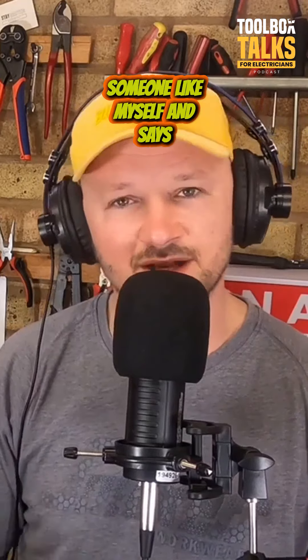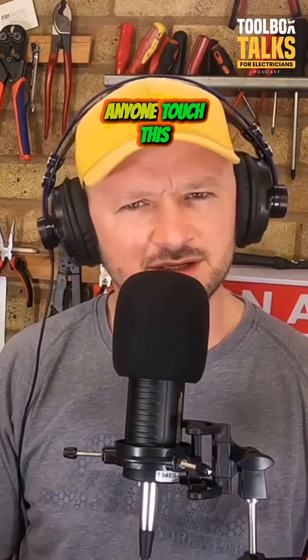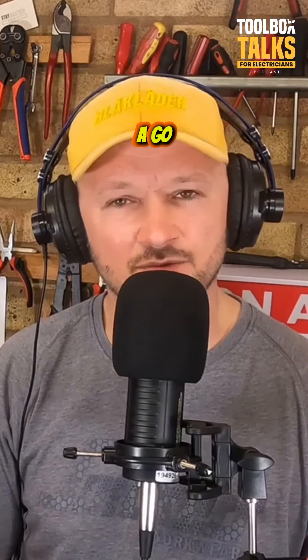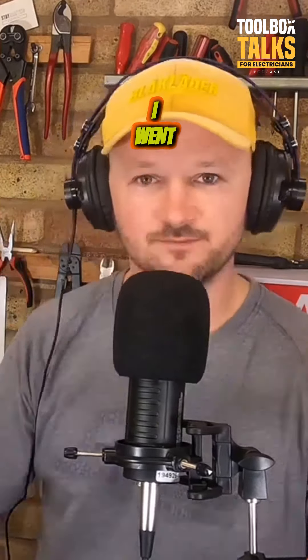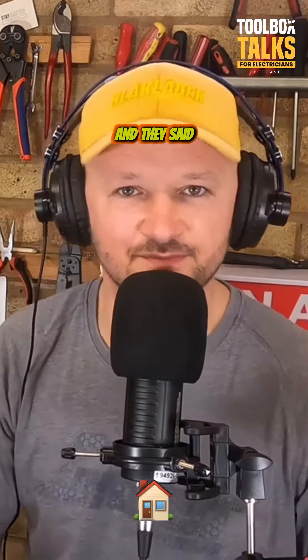But the electrician goes around there — someone like myself — and says, 'Has anyone touched this? Has anyone had a go?' And the customer says no, it's fine, it worked yesterday. This happened to myself. I went into a customer's house and they said...